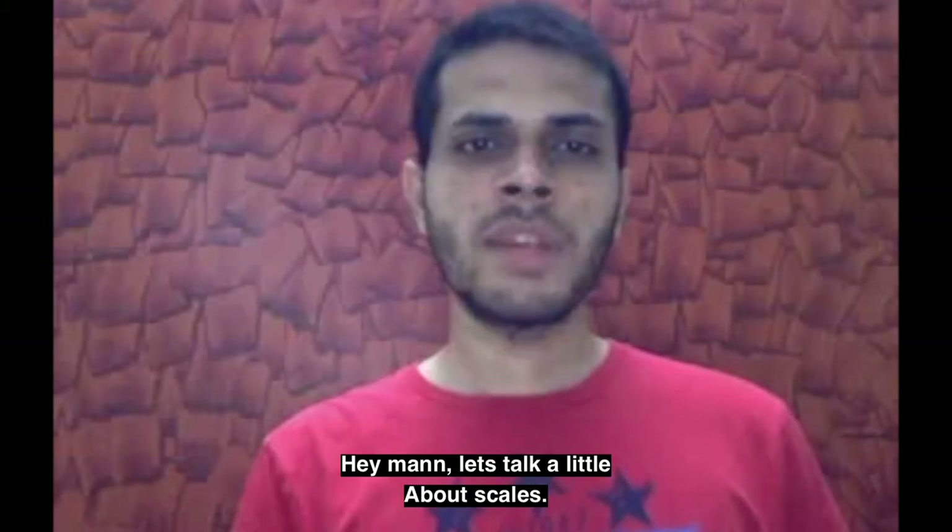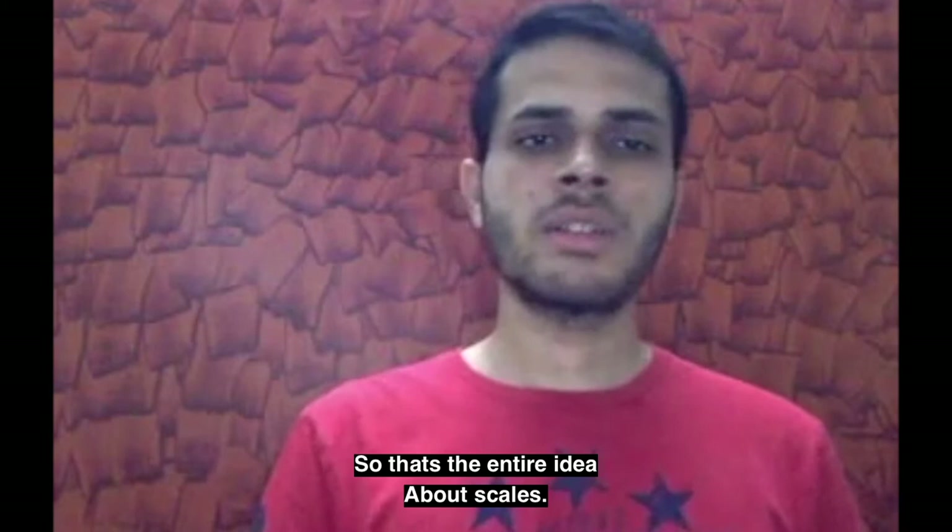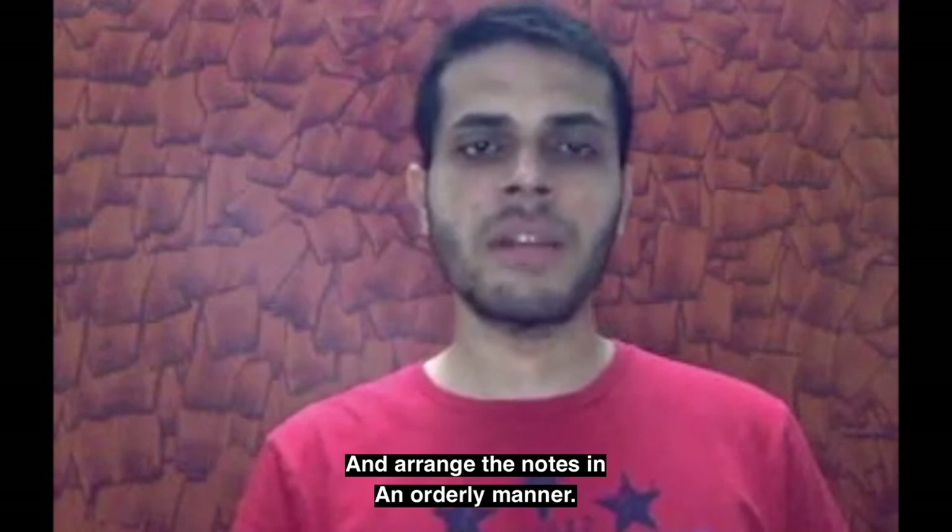Hey man, let's talk a little bit about scale. It's all about arranging notes in an orderly manner. It's better if you hum the tune and kind of get the scale better like that. So that's the entire idea about scales — you can write all your scales down and arrange the notes in an orderly manner.